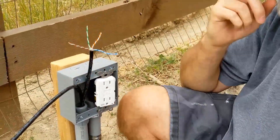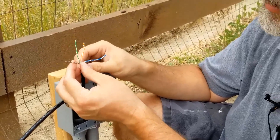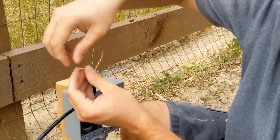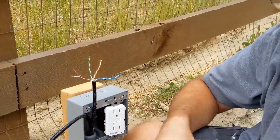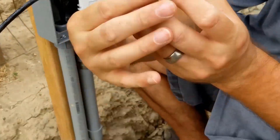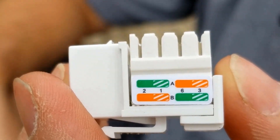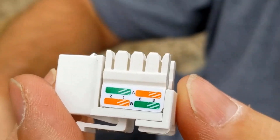Now if you're unfamiliar with this, the wires are color-coded: brown, green, orange, and blue, and right next to each is its counterpart. For example, brown and brown-white. Looking at the jack, on the top there's an A and on the bottom there's a B. We want to do B — no one really ever does A. So do B.